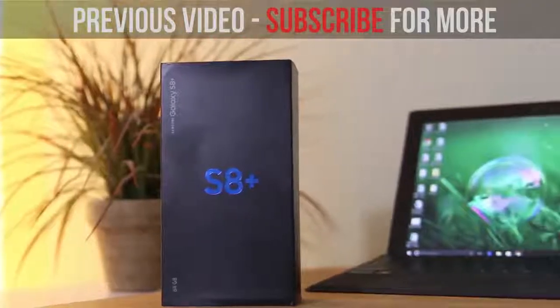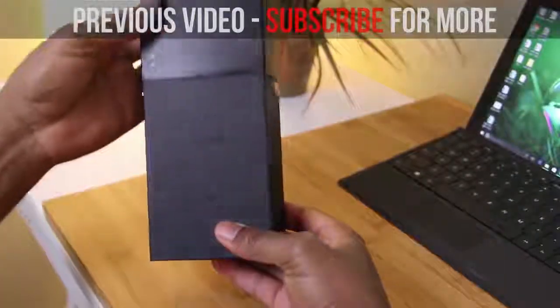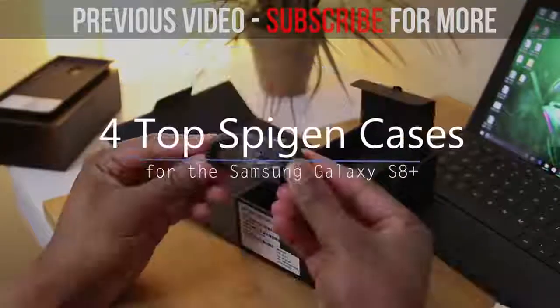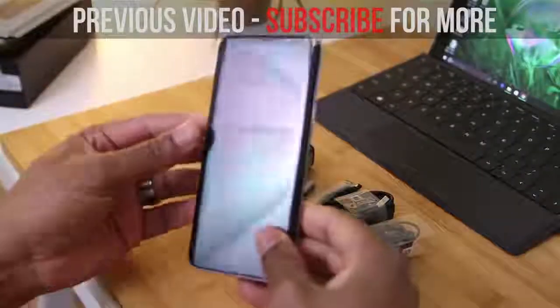So there you guys have it — what do you think of these six cases from Spigen? For me, they're a go-to brand. I've been using Spigen for a number of years and I always know what to expect in terms of quality, function and fit. So for me, these cases are tested, tried and true.